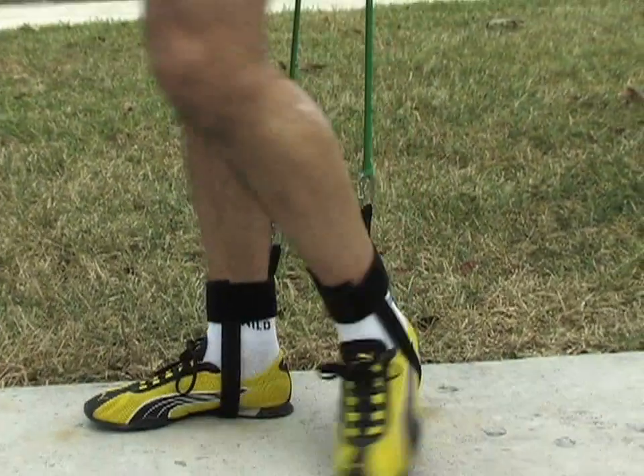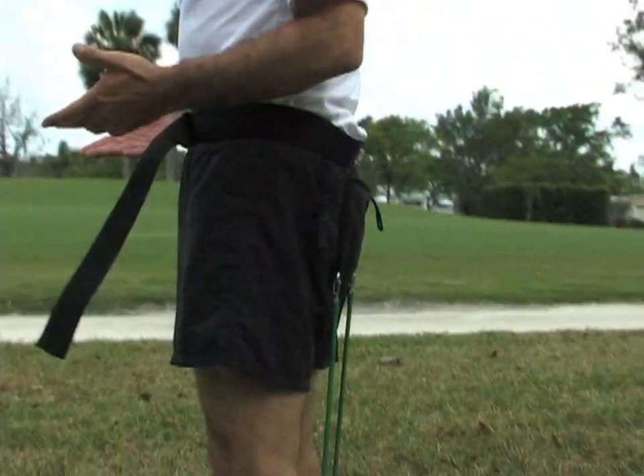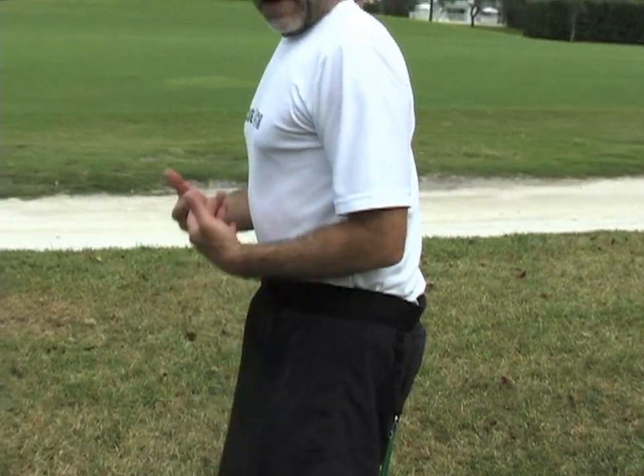The running belt is ready to use. Now I am going to run, and this belt will help me to pull my feet from the ground more precisely and exactly how we need to do it in running.